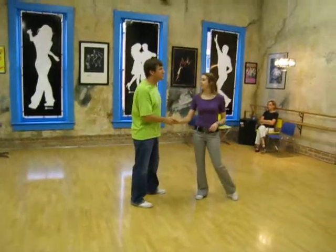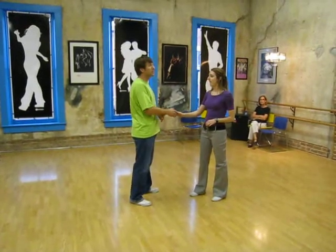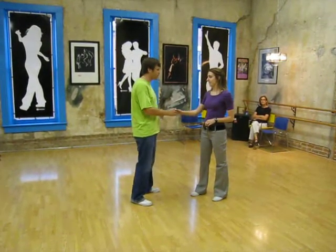Hello, this week at East Coast Swing we started a series called Head, Shoulders, Leaves and Toes, where we started talking about connecting with different body parts other than our hands.